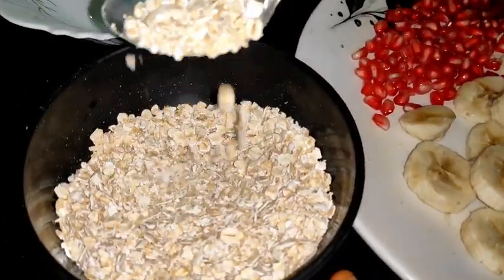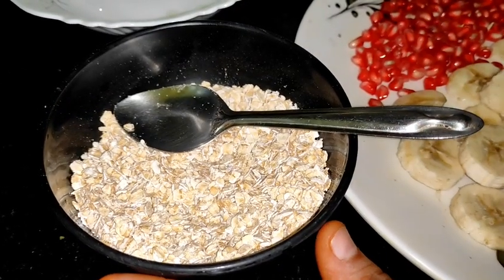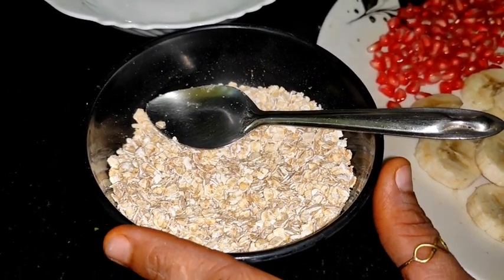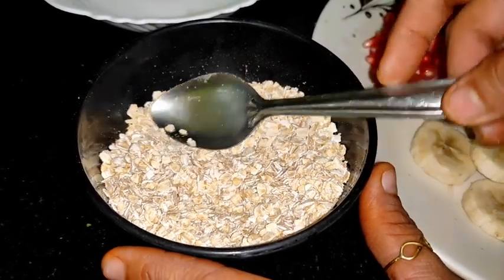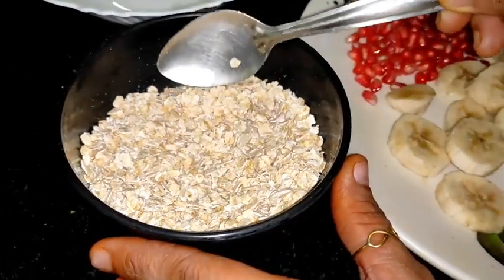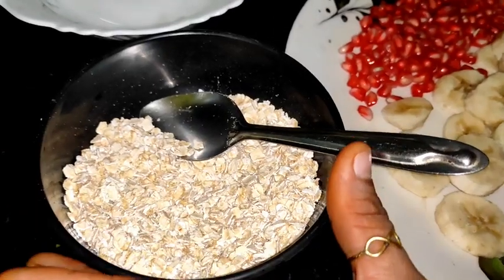To make a healthy breakfast, I have brought oats — you can take any brand. Oats are very rich in antioxidants, protein, and fiber. There are so many health benefits of oats that we could make a separate video on it. Just keep in mind that oats are very healthy.